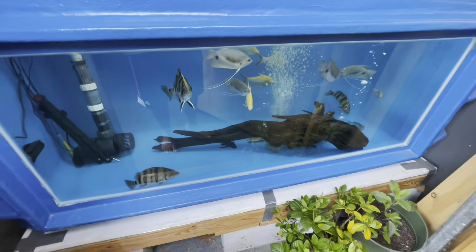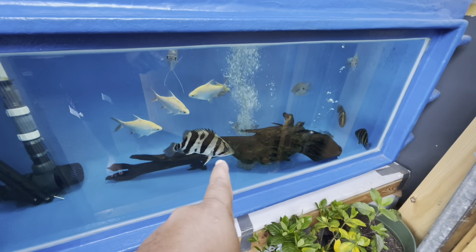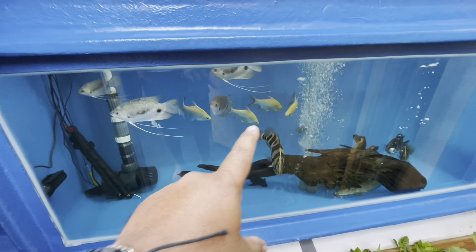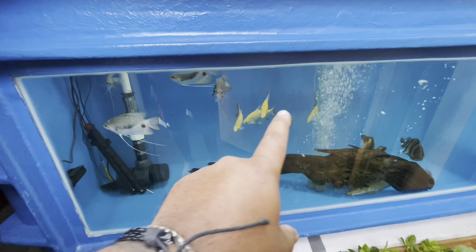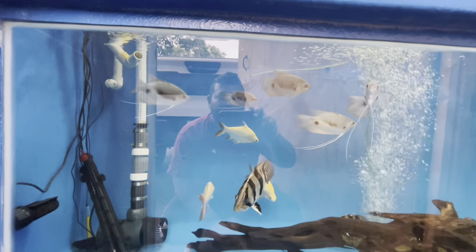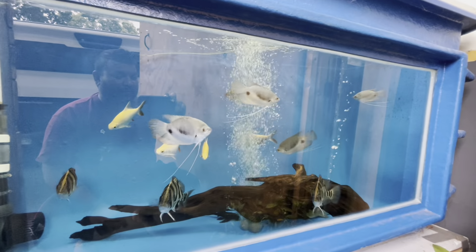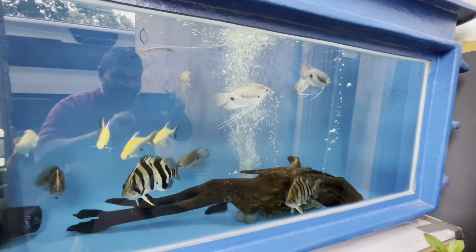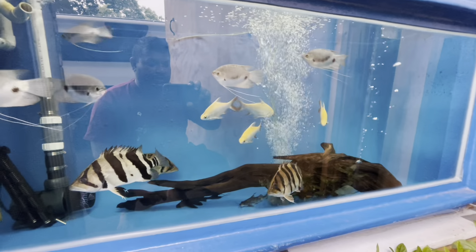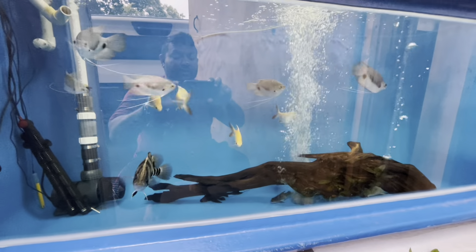For one, we have three new datnioids in here. I think I showed you guys I had rescued these albino tinfoil barbs. And if you guys remember my little itty-bitty giant gourami that was in my 75-gallon tank upstairs — currently that tank has the electric eel, my three-foot electric eel, just under three foot at 35 and a half inches.